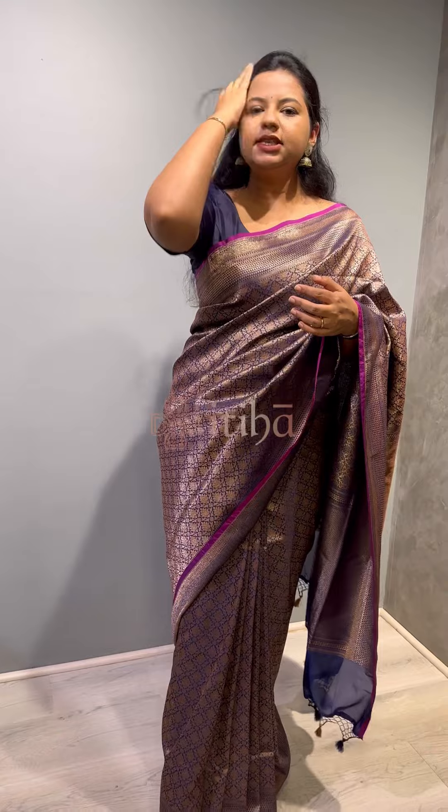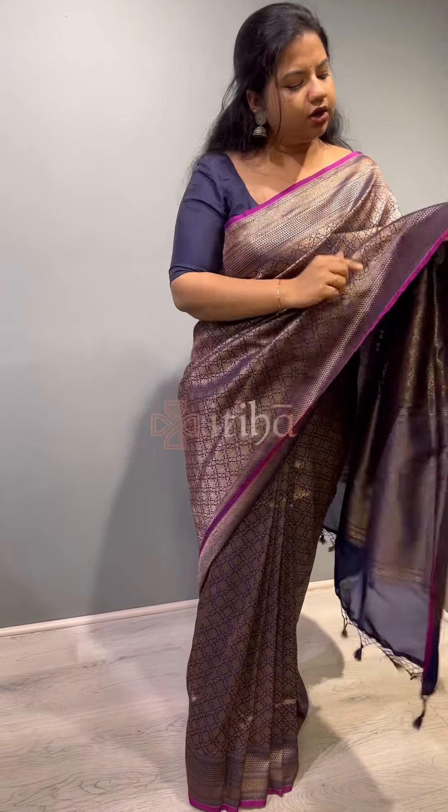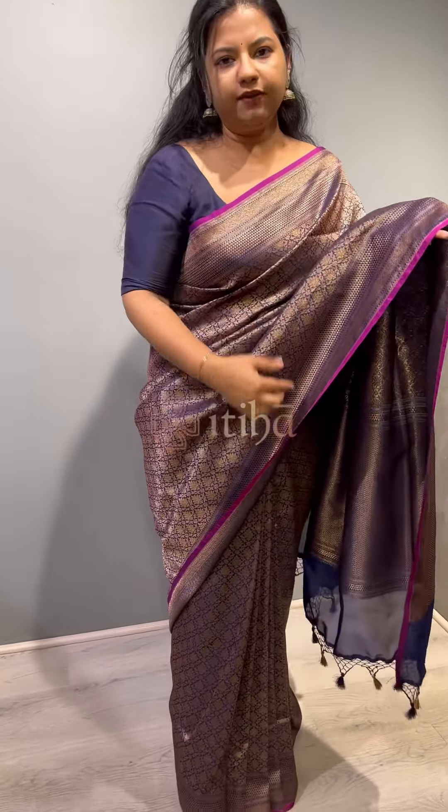This is the self-colour blouse piece with the zari border along the sleeves. This is the same contrast type of piping and the blouse piece is self.